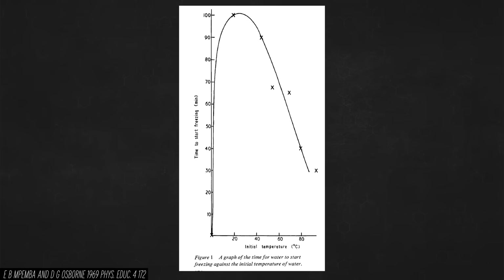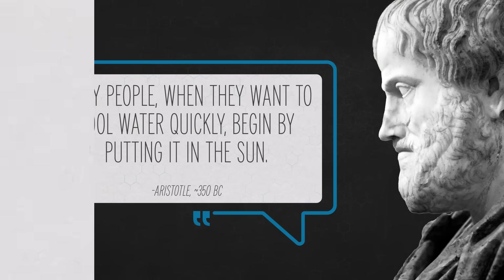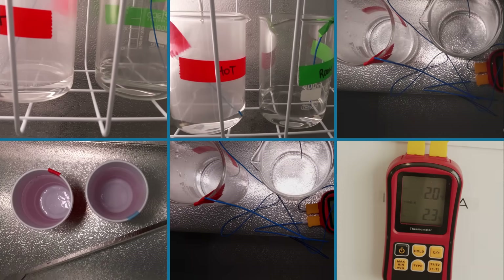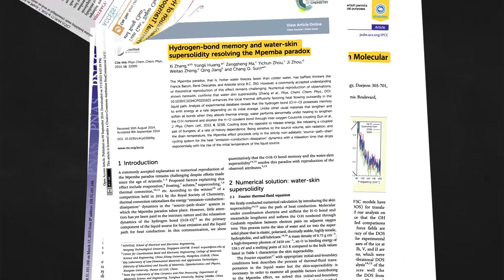I've been struggling to recreate their results, but they tested six different temperatures of water and found a freezing time graph showing a correlation. Mpemba wasn't the first to find this: thousands of years ago Aristotle noted that many people who want to cool water quickly begin by putting it in the sun, and Francis Bacon wrote in 1620 that slightly tepid water freezes more easily than utterly cold water. But so far I have been unable to replicate this — every time the colder water freezes faster.